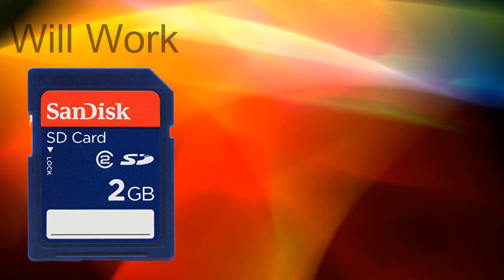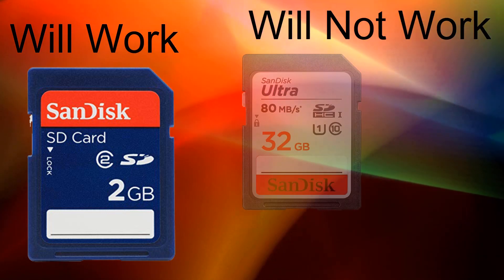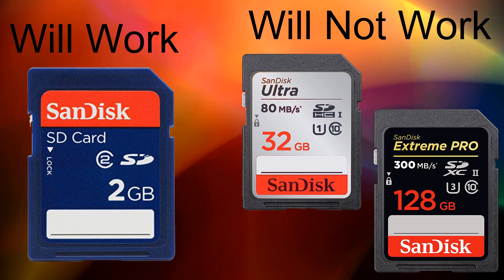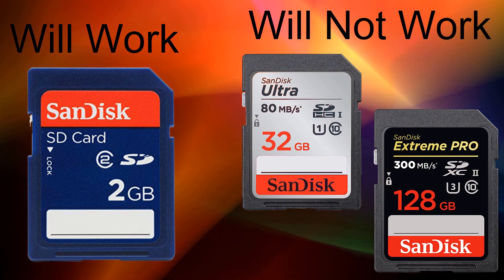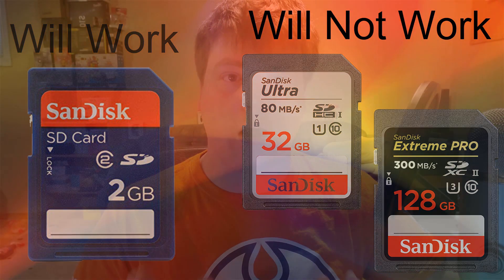This particular card must only say SD on it. It can't say HC, it can't say XC — it can't have any of these newer standards that SD cards have. If you try any of these other standards other than SD, unfortunately Super Smash Brothers Brawl will not recognize the SD card.